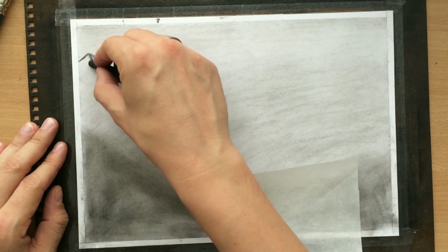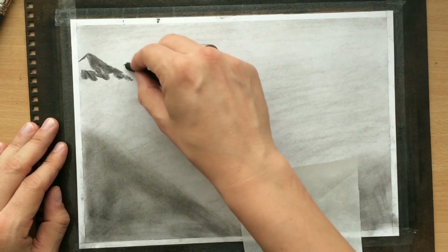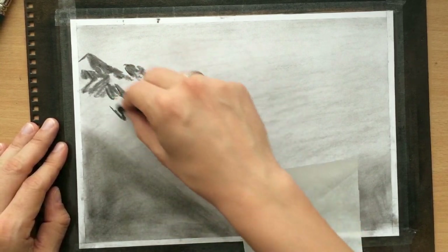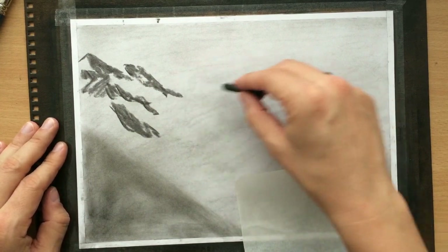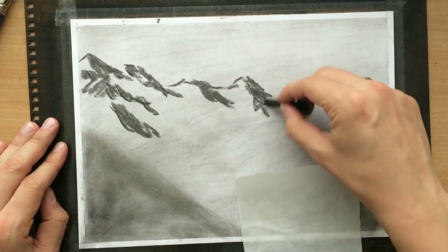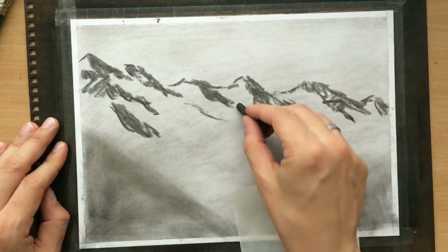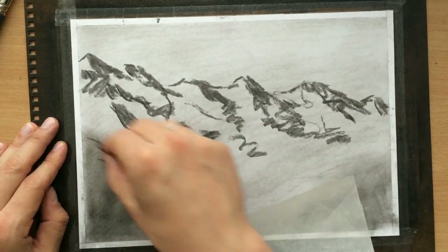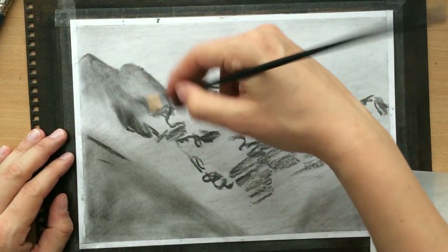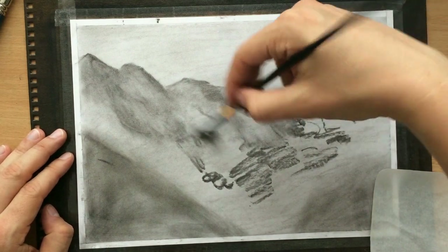I'm using a vine charcoal stick to draw some shapes of mountains in the background. I'm drawing some mountain tops and adding in some darker areas because I want to vary the shapes and the amount of value, just to make the background a little bit more interesting. But I'm going to make it fairly smooth - I don't want too much detail or contrast in the background, just a tiny bit. You can see that I'm blending that with a soft synthetic brush, which doesn't really bury the charcoal into the grain of the paper so it can be moved more easily.